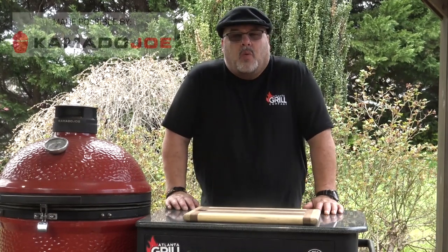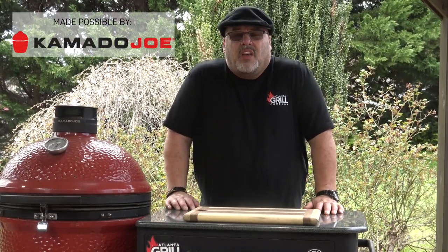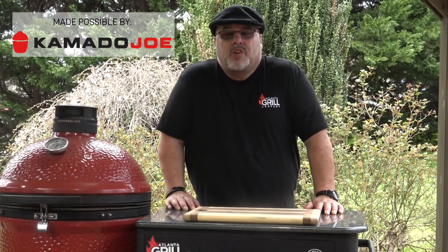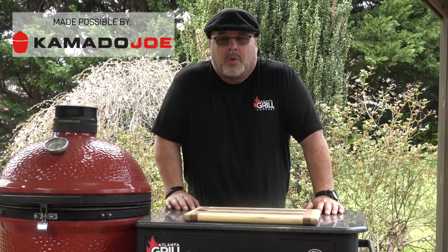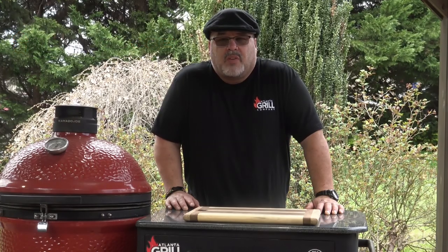Hey guys, I'm John Setzler. Welcome back to Man Cave Meals. Today I'm going to fire up the Kamado Joe Classic and we're going to cook a cast iron pan brownie. So let's get started.